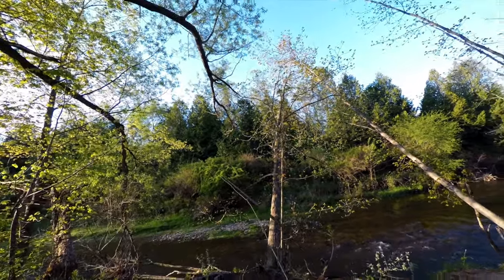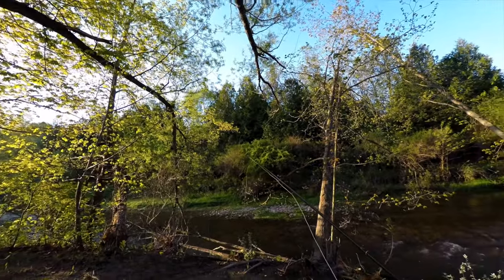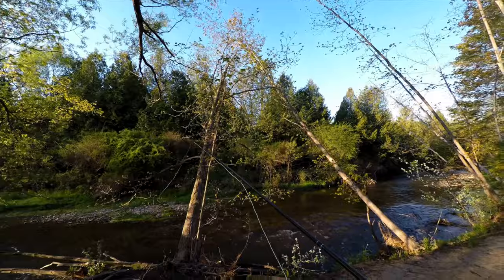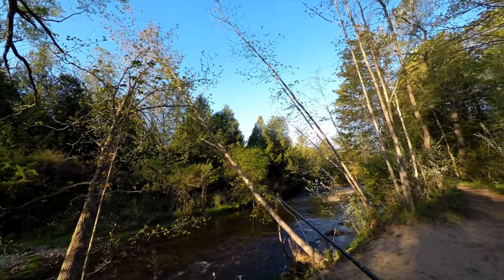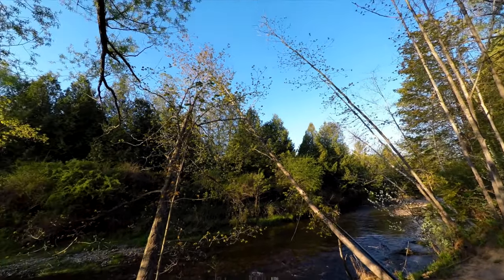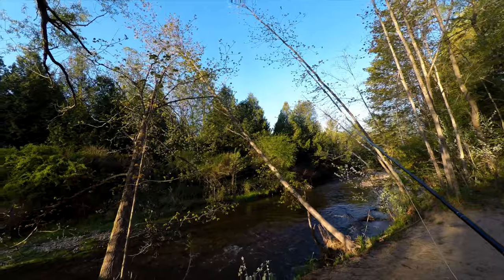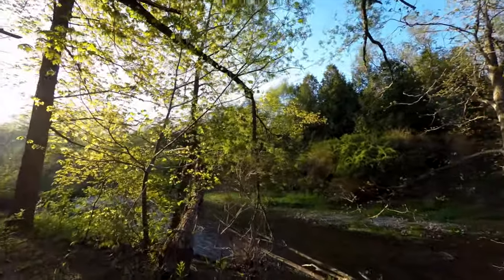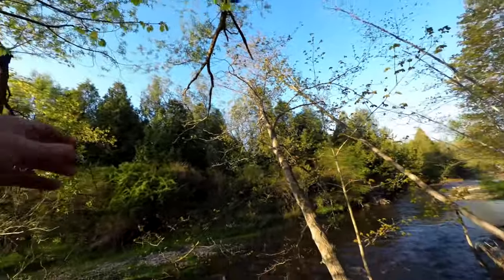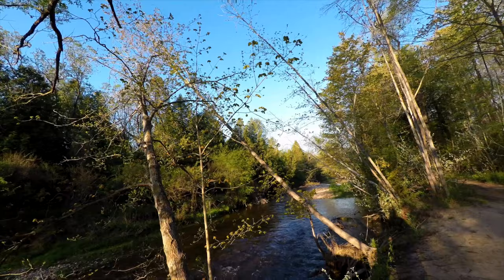I want to talk briefly about approaching a small creek with the intent of trying to fish dries. Notice I'm not in the creek — I'm standing above it, having a look. A few things I'm looking for: are there any rises from fish? I don't see any. Do I see any bugs in the air? No. Do I see any swallows flying above the surface of the creek? No — swallows are a good sign that there's something going on. We can also look at bankside bushes and trees for insects, and there's none.